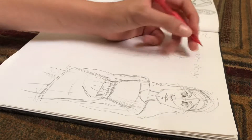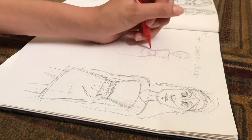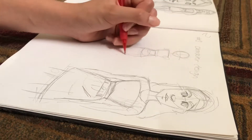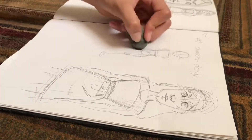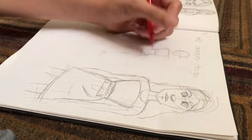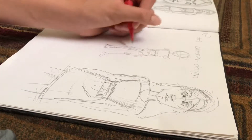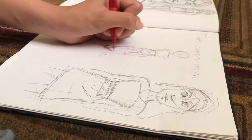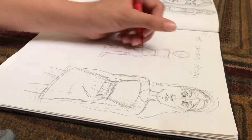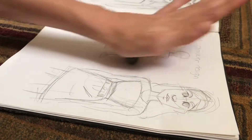I don't really have a story for her — I literally just made her up today, the day I'm filming this. I don't really want her hips that big. I'm really bad at drawing feet too; I usually don't draw feet, which would explain why I'm not very good at them. I can lighten the sketch and clean it up a bit.